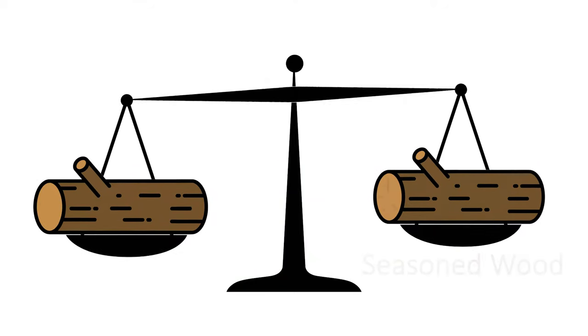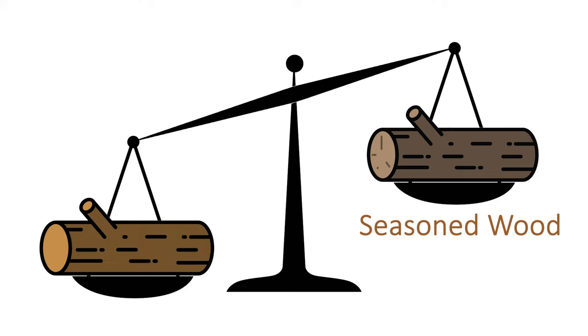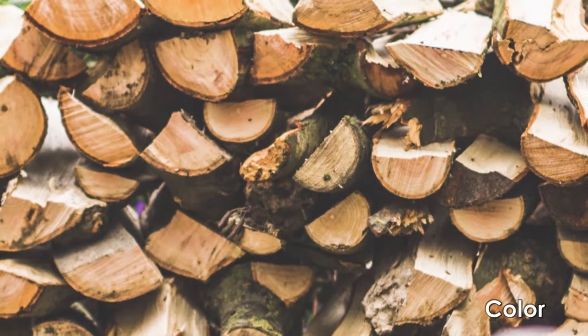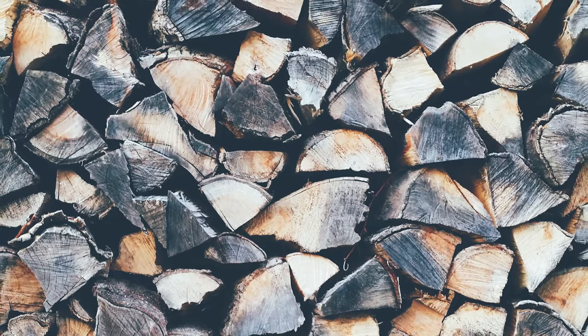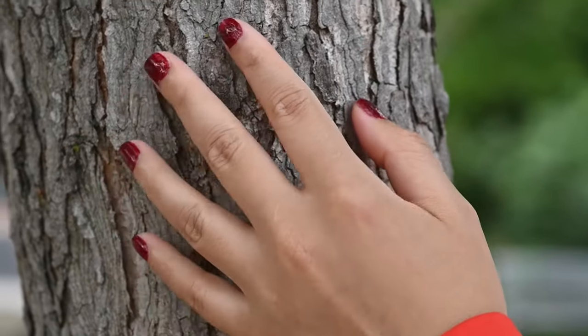Dry wood is much lighter compared to green wood or freshly cut firewood. As you season wood, it loses its moisture level and the difference in weight is very noticeable, especially if it's softwood. Green wood is brighter and more colorful than seasoned wood. As the firewood dries over time, the color will fade until it is more of a dull gray color.